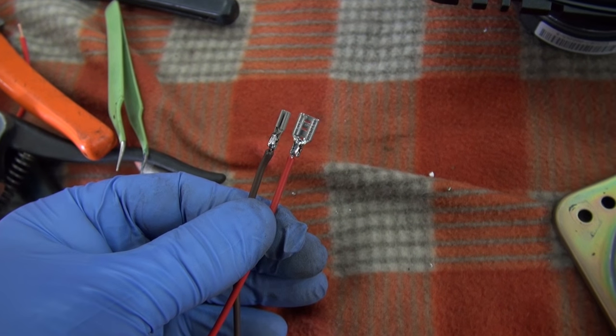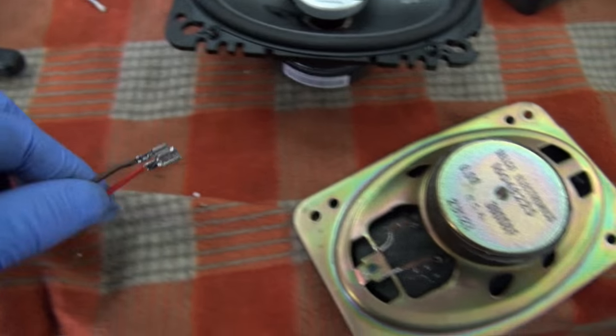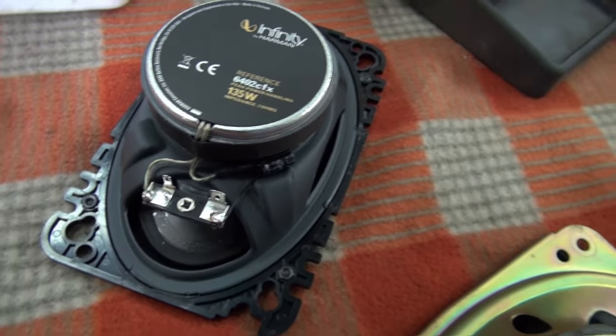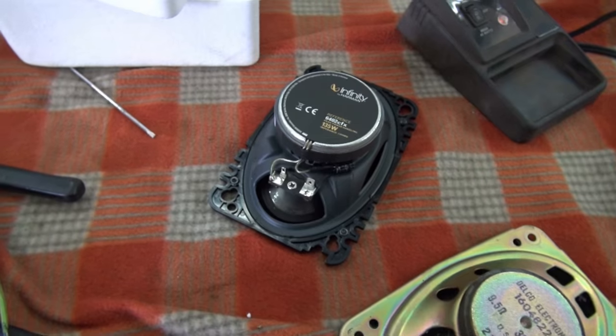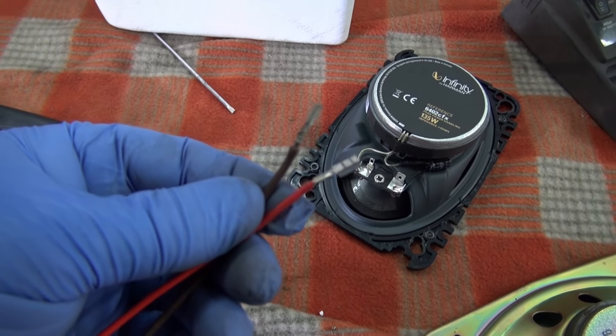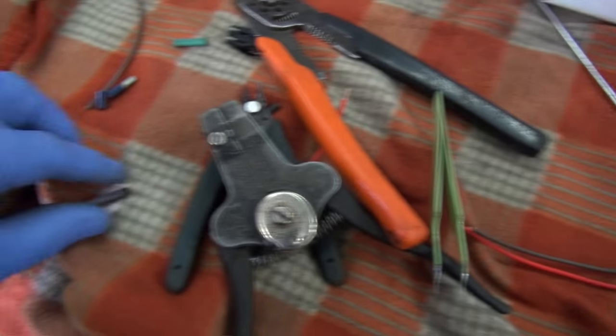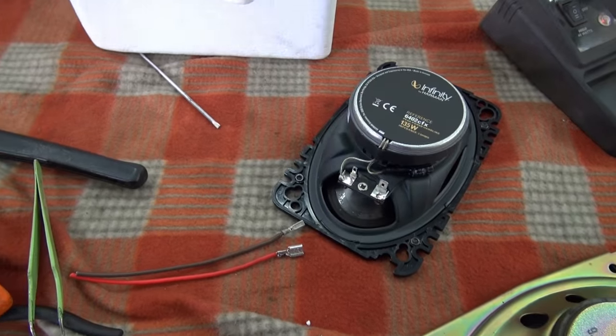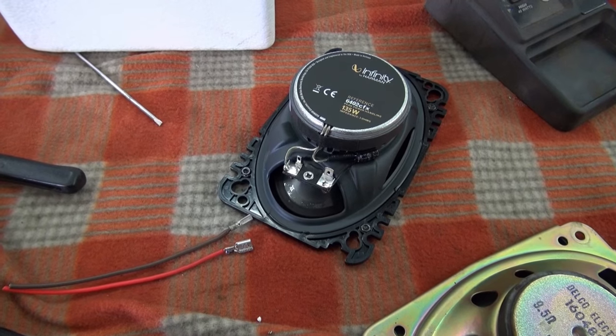Folks, now you can see the two different connectors. One's big and one's small. Everything should be soldered as you see here, and then I'm going to heat-shrink everything on and come back to show you what the finished connector will look like.